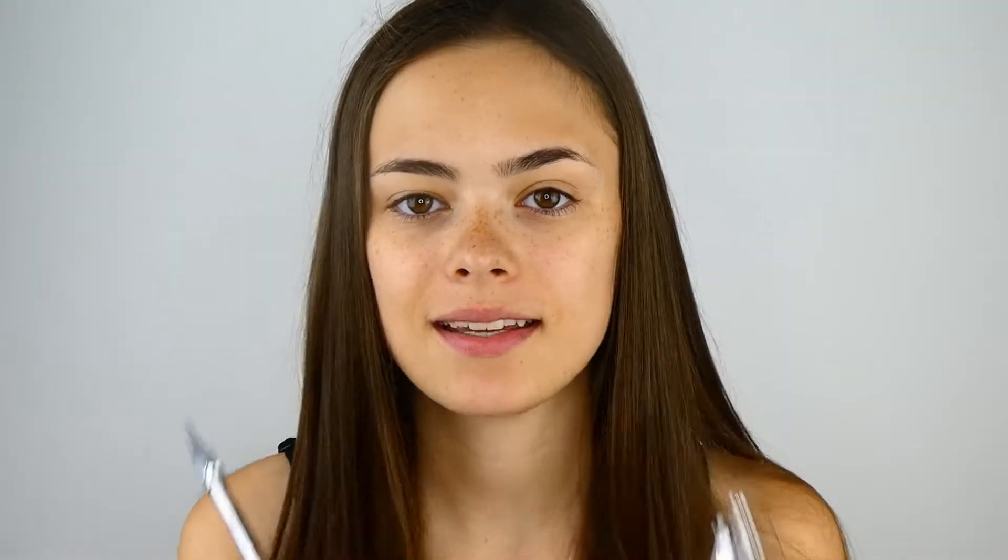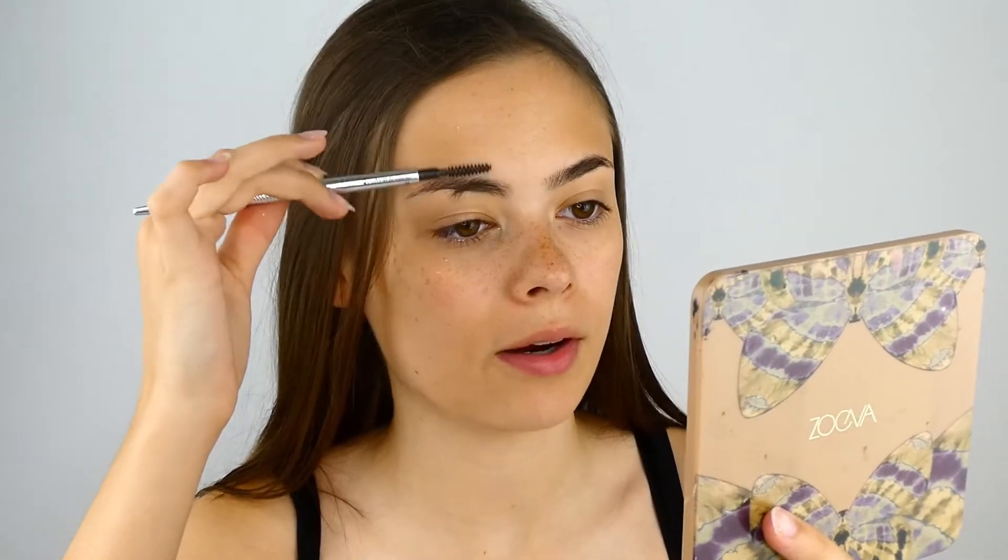First I like to start with doing my brows. To do that I use the Precisely My Brow Pencil and the 24 Hour Brow Setter from Benefit Cosmetics. I then like to go underneath my brows with the P.Louise Base in shade number two. First I like to push all my brow hairs down.